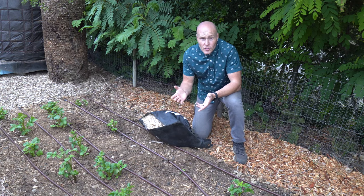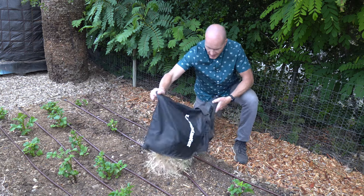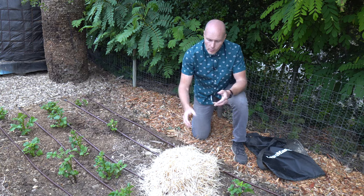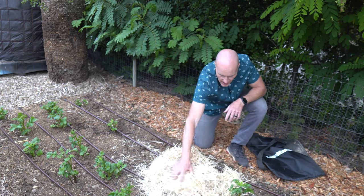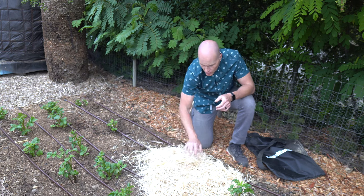Here's what our cut material looks like coming out of the Lawnmaster. Chopped pretty fine, and I would say pourable. To spread it out, pretty simple — at this point you're just pushing it. You couldn't do this with regular straw.